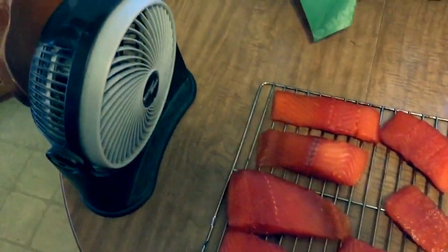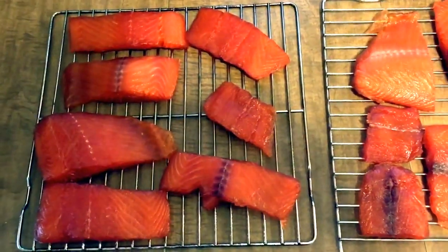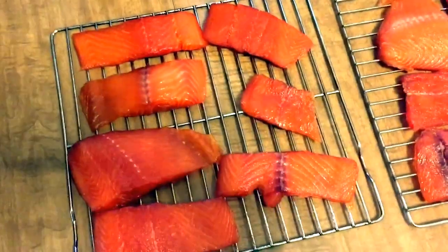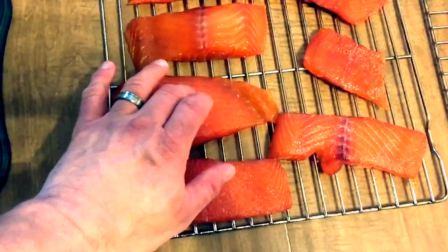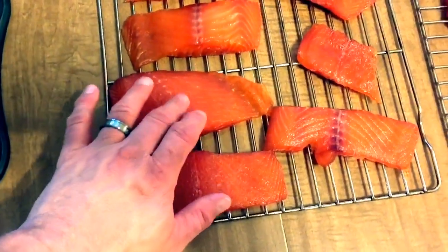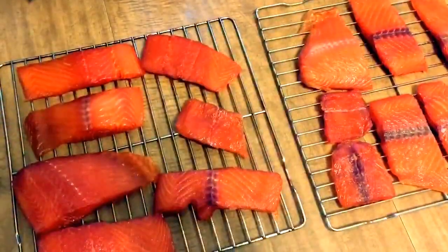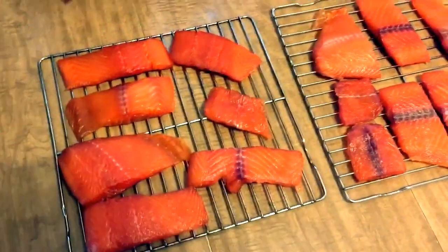As you can see, I've got a fan set up here, and I'm going to have some air circulating around the pieces until there's a film that forms — they call it the pellicle. And it'll be kind of a sticky, opaque film on the surface of the meat. Maybe about an hour or so, maybe two hours, and it'll be ready to go into the smoker.